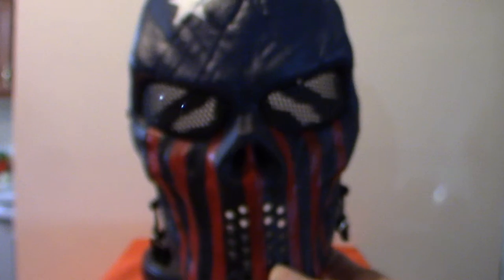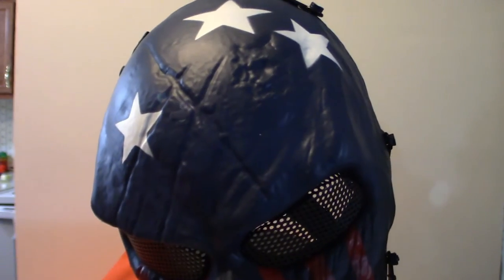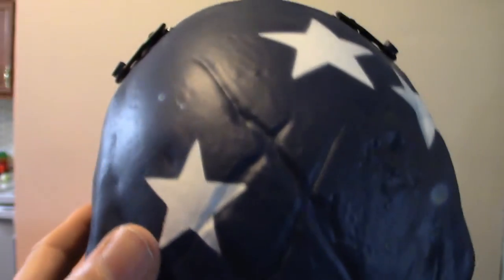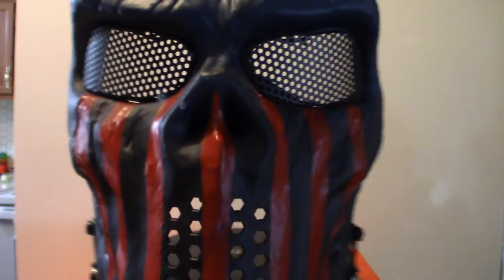We're going to start off with this one here — the patriotic one, more or less from the United States. I also got a British one that's a very cool paint scheme too. It's got the same scratch molds, and as I show you the other masks you'll see they are the exact same mask with just different paint schemes. The actual mesh is made of hard plastic because you've got to protect yourself doing paintball, but the paint scheme is really cool. It's very easy to breathe out of. If you ever go out to a big protest or something, this would be a perfect mask to wear — or during Halloween at night, that would be absolutely cool.